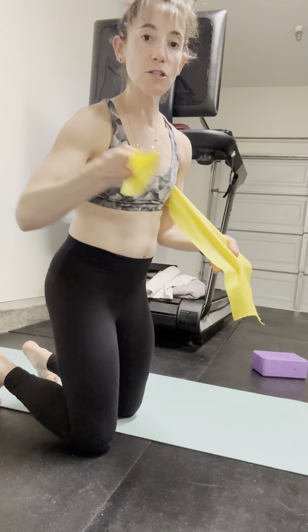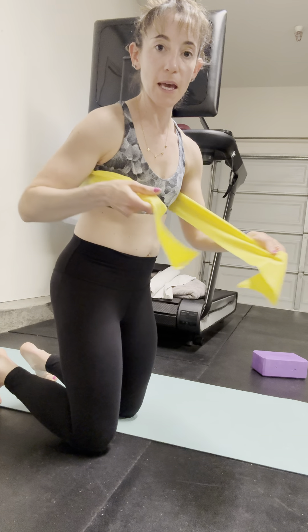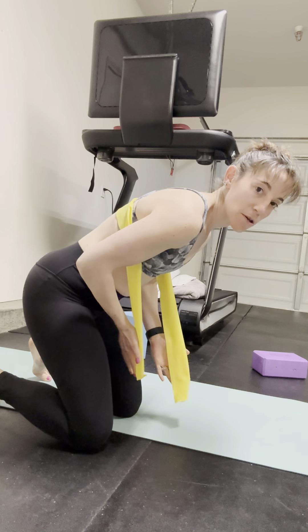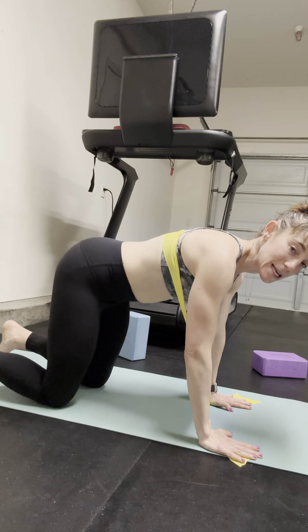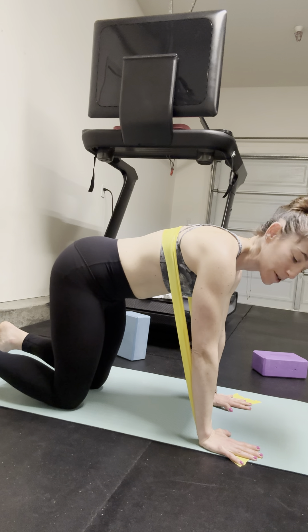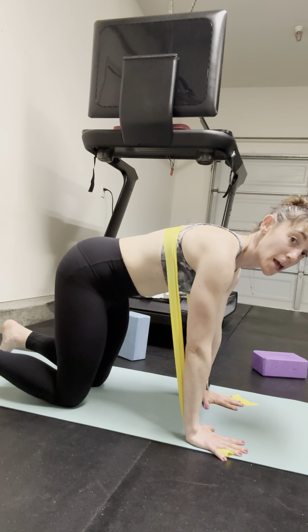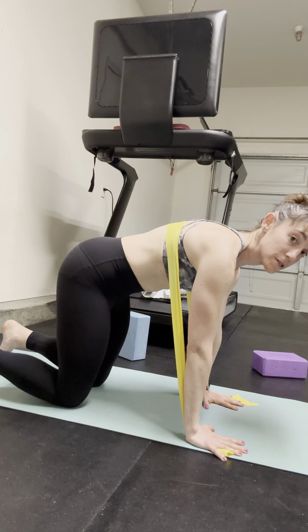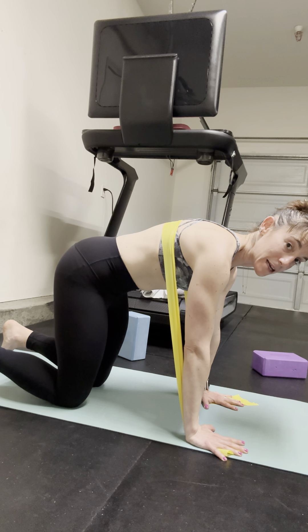Bear rock back with band reference. When going into that rock back position, we want to ensure we're not flaring through the rib cage as we go back. I'm going to utilize this band to envision exhaling those ribs back in space. Sometimes it can be helpful to start on your back so you have that ground as reference. Pushing through my index finger and thumb, gaze forward. I'm going to think about pushing away using that serratus muscle and keeping my ribs, utilizing that band as feedback.